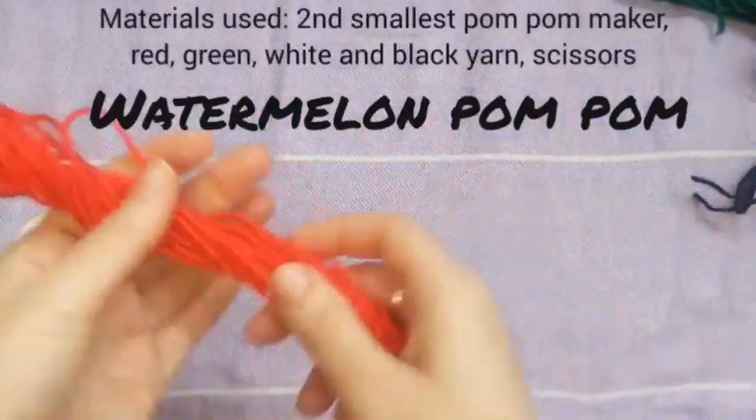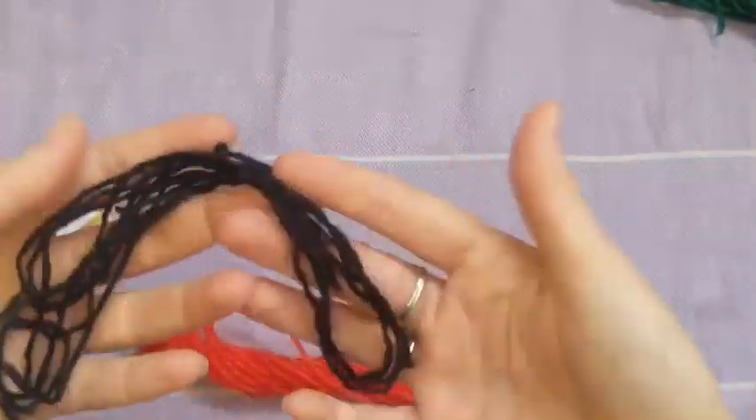Hey! Welcome to Funky Poms! I'm Cathy and today we're making a watermelon.